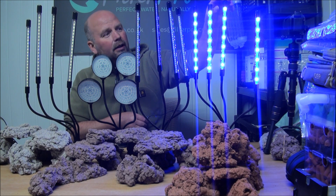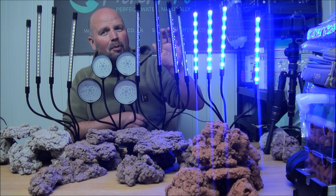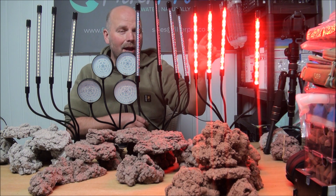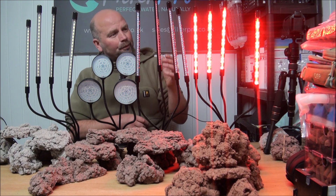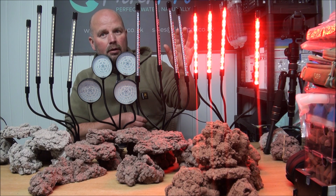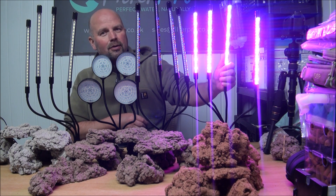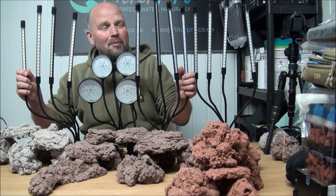That one is also adjustable — in fact all these things are adjustable. Click that and it goes just to blue — to be honest I've never seen the point in that particular setting. Or it goes just to red, so if you have some tomatoes growing really well and you just want to concentrate on getting those fruits ripened up, you might go all red. Or you could go back to the mix — there are so many different choices with these things.